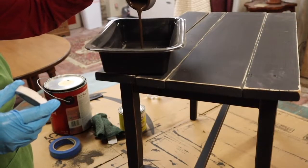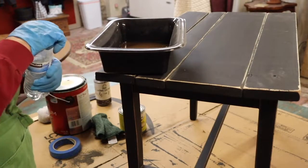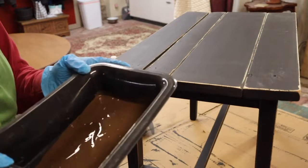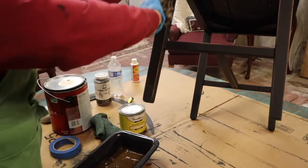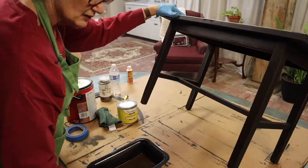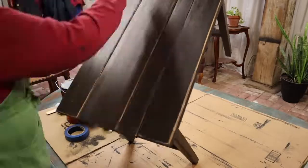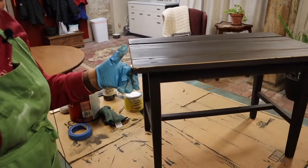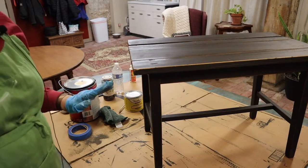This is actually watered down some already — I'm going to add just a little bit more water. So this is what it kind of looks like; it's very wet. I'm going to start with the legs and just put it on there liberally and let it cover everything. I think that's good. Now we're going to let this dry and then come back with our finishing wax. I'm really liking this — I'm really excited.